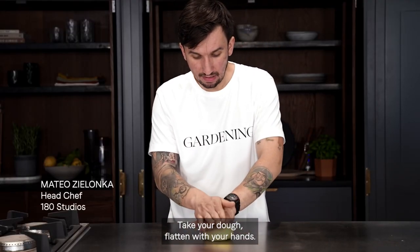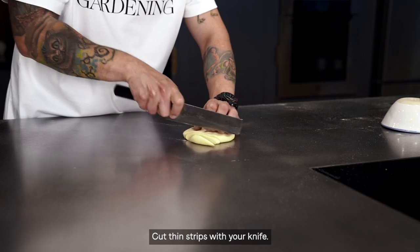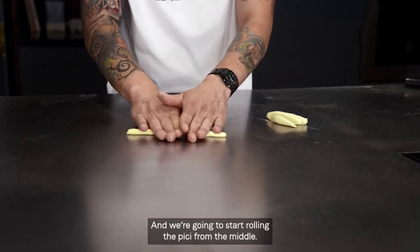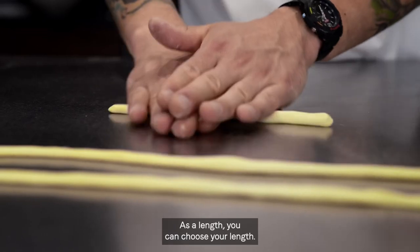Take your dough, flatten with your hand, cut thin strips with your knife, and we're going to start rolling the pici from the middle. As a length, you can choose your length.